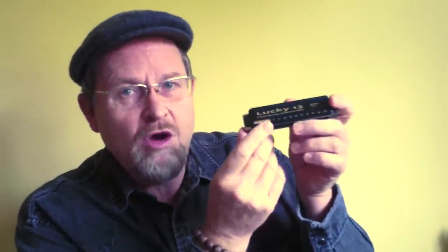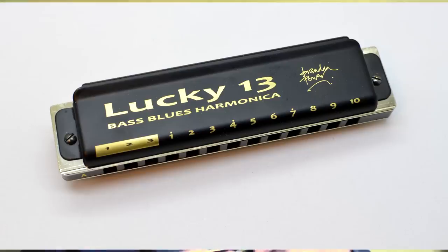Let me show you now a few little ideas to get you started on the Lucky 13. Basically, you've got an extra bit of real estate down the bottom end of your normal harp, indicated with that golden band there. That's a mirror image of the low octave of your normal harp, so anything you can do in the low octave of your normal harp, you can pretty much take down there. This is an F-sharp harp, by the way.